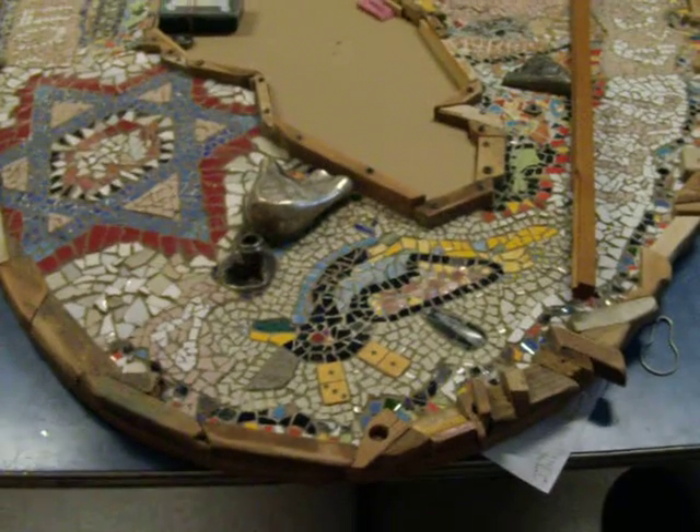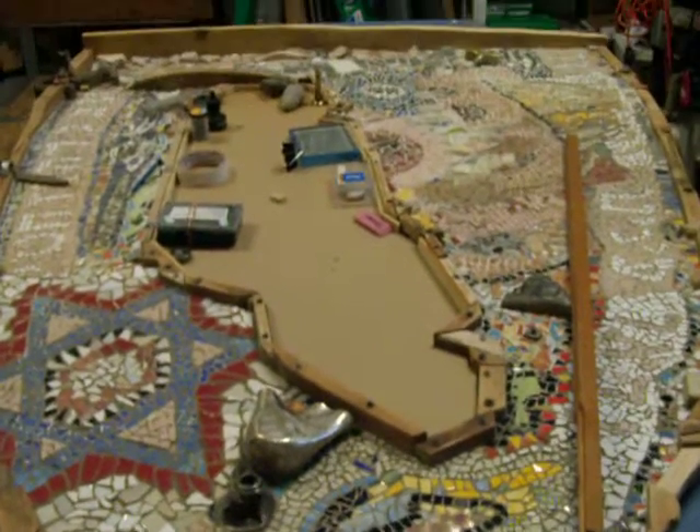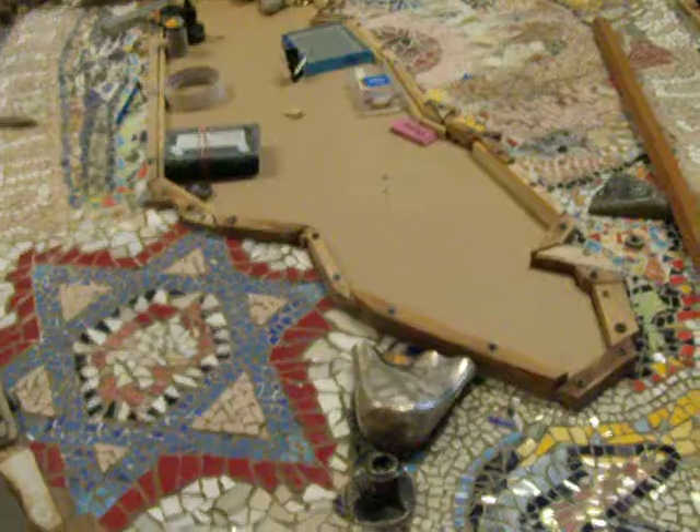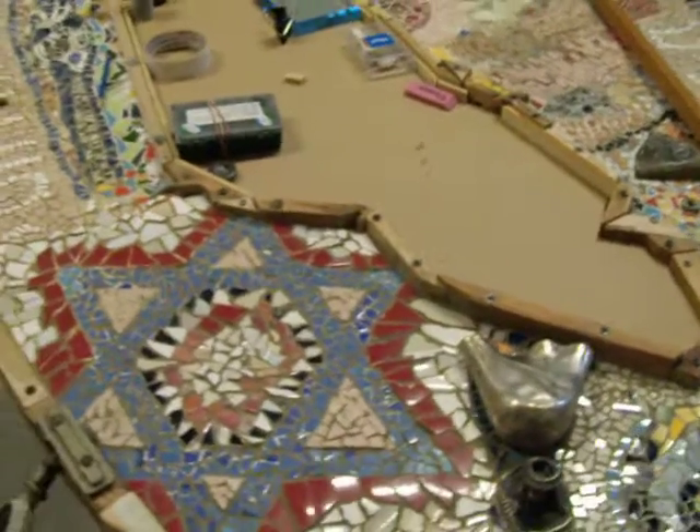Greetings, it is Saturday, Shabbat, January 15th, 2011. Excuse the jump here, but I'm doing the final, final work on the Nura Steiner piece.